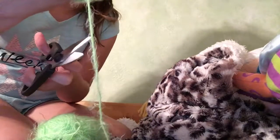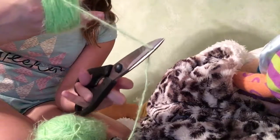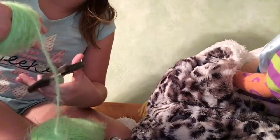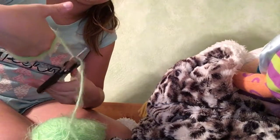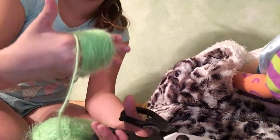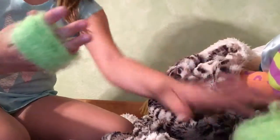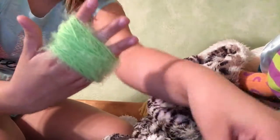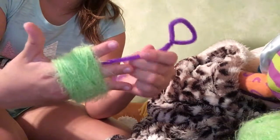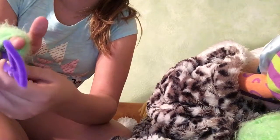Now you're going to take your scissors and cut the end. My scissors won't cut today — come on scissors. I will be right back once I get this cut. There we go, I got mine cut. Finally. So you're going to put your yarn to the side. Now take one little stick thing — the pipe cleaner — and slide it through your fingers, just like that.